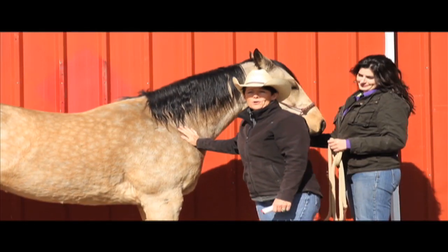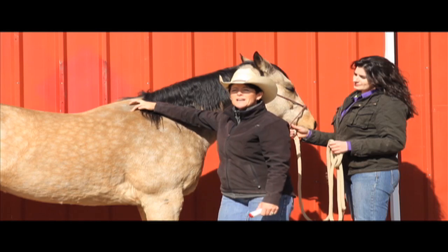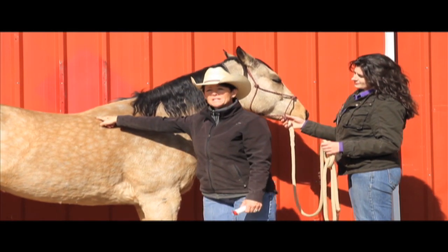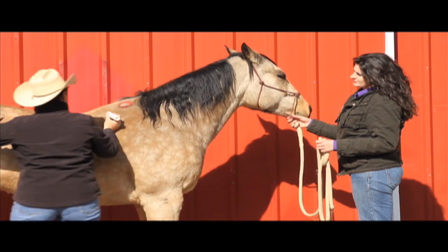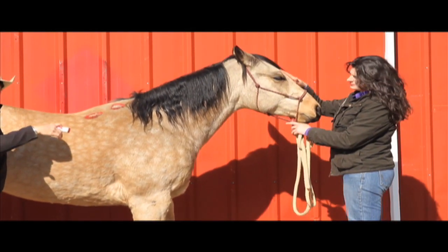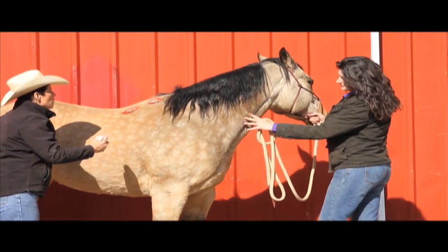This is a four-year-old buckskin mare that lives here at Donna's Place, and she has a very characteristic circular white patch on the top of her shoulder blade. She actually has another one back here, and another one here. Most people consider those spots as pressure points — they are a form of pressure, but we have both pressure and friction.